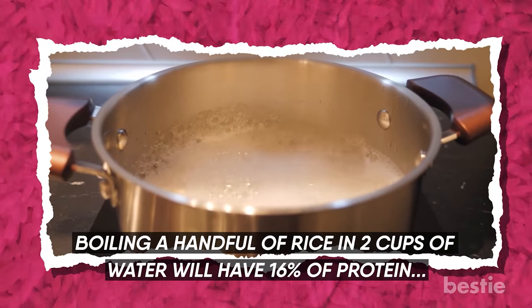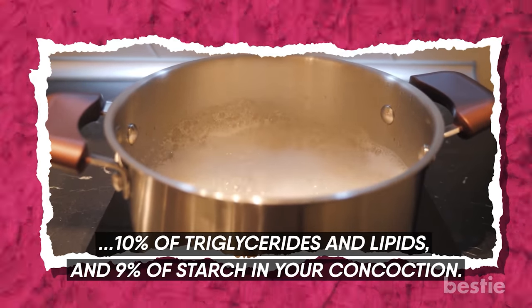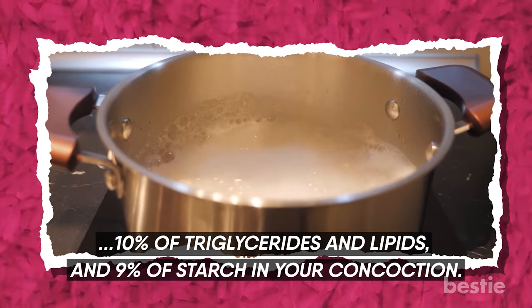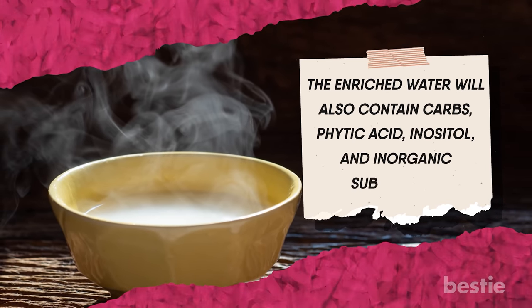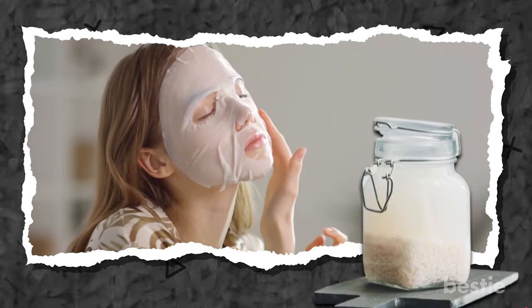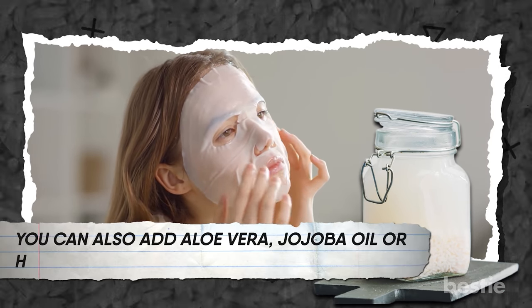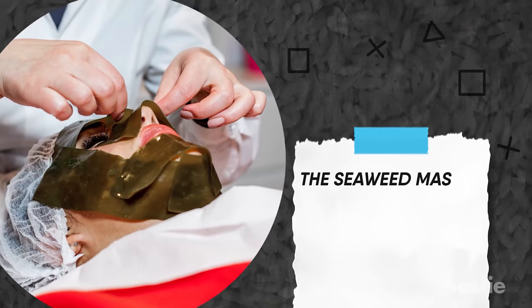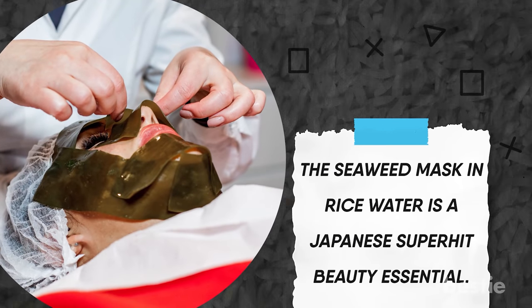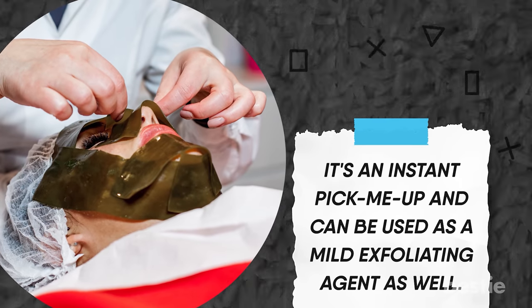Boiling a handful of rice in 2 cups of water will yield 16% protein, 10% triglycerides and lipids, and 9% starch in your concoction. The enriched water will also contain carbs, phytic acid, inositol, and inorganic substances. Try putting this water over your regular sheet mask. You can also add aloe vera, jojoba oil, or honey as a base along with your face pack. The seaweed mask in rice water is a Japanese super-hit beauty essential — it's an instant pick-me-up and can be used as a mild exfoliating agent as well.